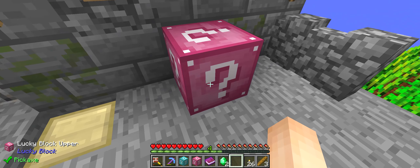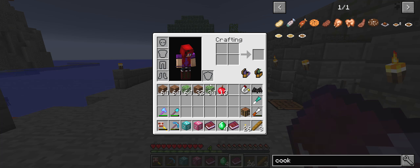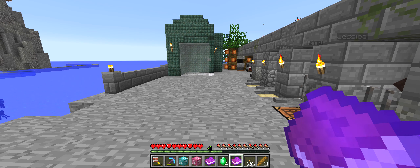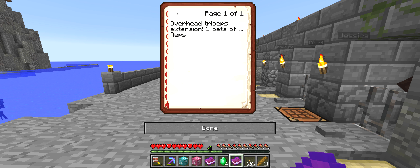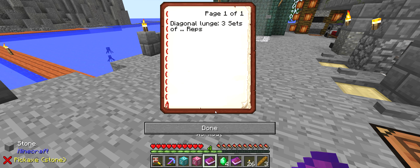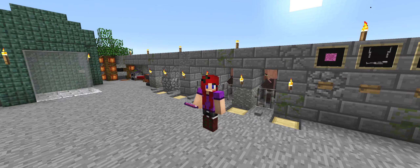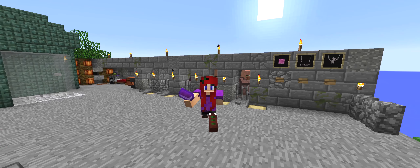And then we have this. What do we get? Birch leaves — that's good. And 13 apples. That's below, but that's alright. Another overhead triceps extension. Oh my gosh, my poor little arms. So overhead triceps and diagonal lunges — that'll be a good time. I'm actually kind of looking forward to that, so I'm going to work on that.